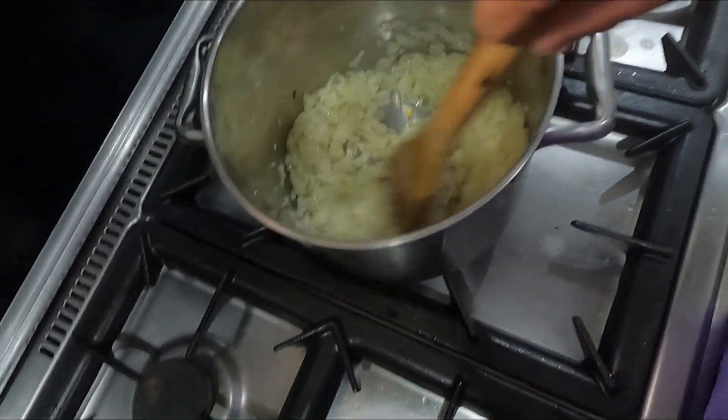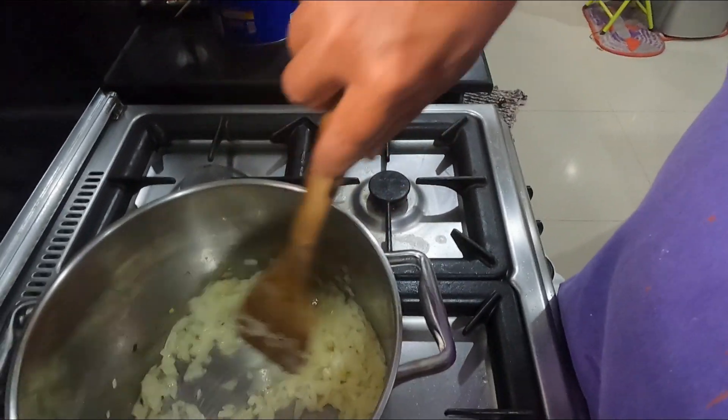Three great big onions cut up and put inside here — these big brown ones. White, brown, red doesn't matter, but three big onions. The ratio is one big onion to 500 grams of beef mince, so I've got just over 1.5 kilos. Soften all these up.